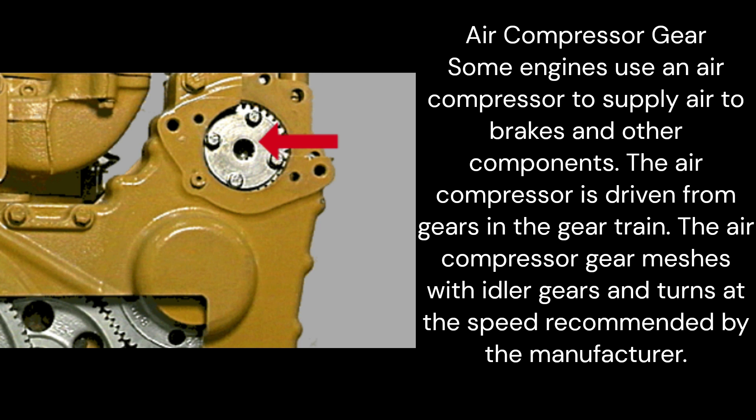Air compressor gear: Some engines use an air compressor to supply air to brakes and other components. The air compressor is driven from gears in the gear train. The air compressor gear meshes with idler gears and turns at the speed recommended by the manufacturer.